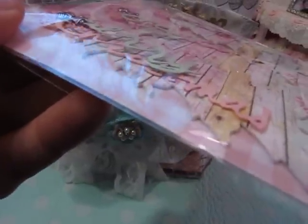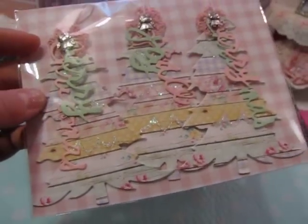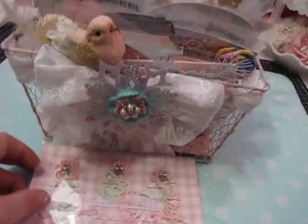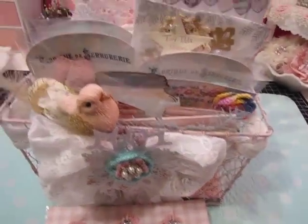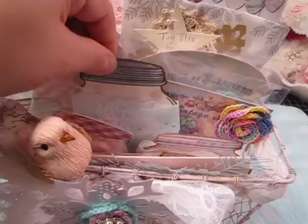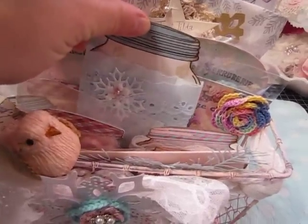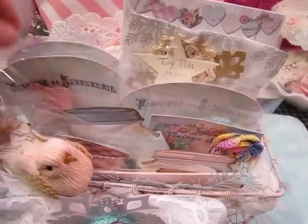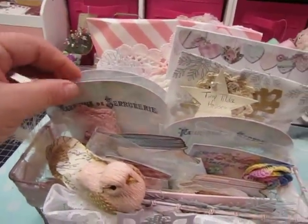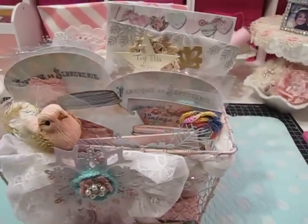These are tags made with some lightweight chipboard with some paper from a Rala Miha shop on Etsy on top. Those are going to Elise, and this little bird that's clipped on here is going to Elise as well. In here there are some trims and things that I crocheted.